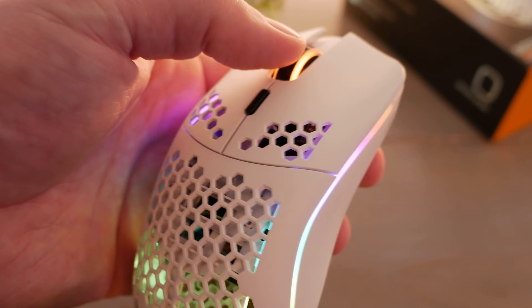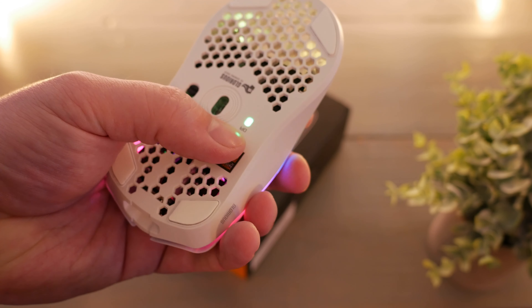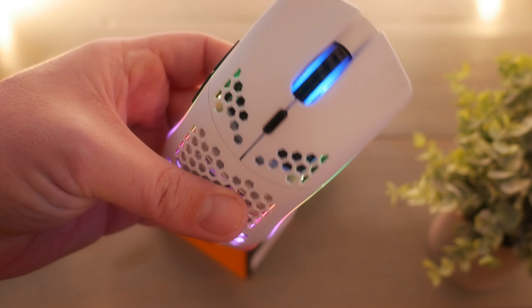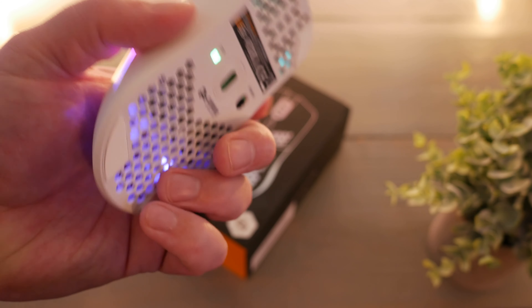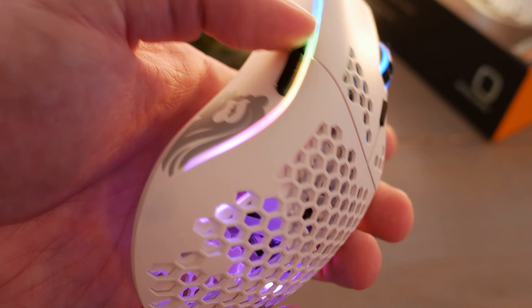Left and right click obviously, the scroll wheel can be depressed, and there's a DPI button right behind the scroll wheel. If you flip the mouse over you will see the DPI lights that indicate — they should correlate with your software to tell you what color is what DPI setting. So if you need to quickly pick it up, turn it over, look, and set it back down, you can do that. Left and right clicks as well as your forward and back buttons are reassignable to whatever you want them to be.